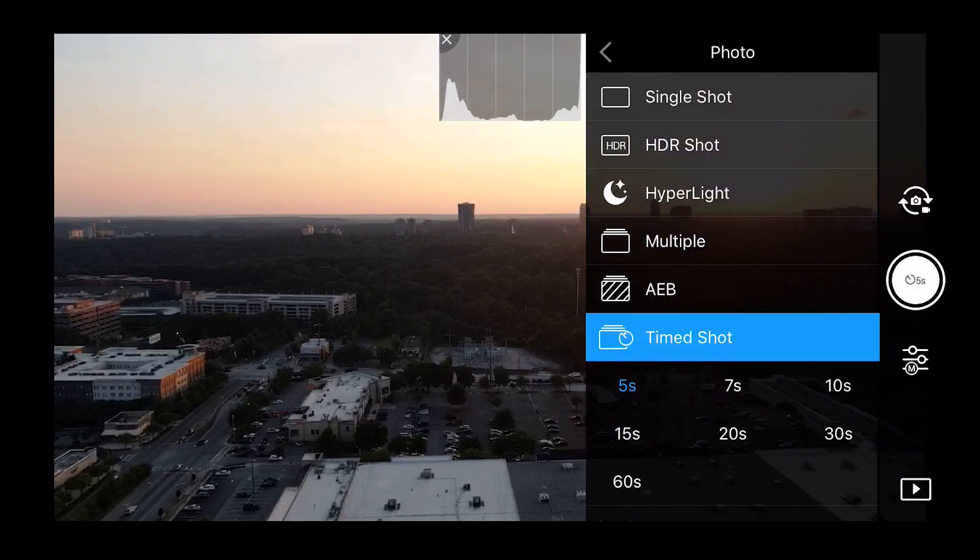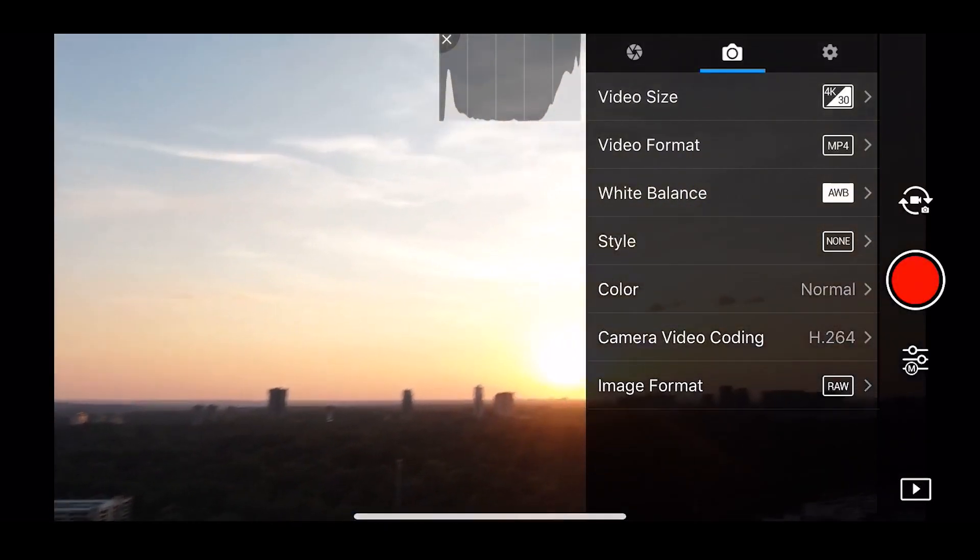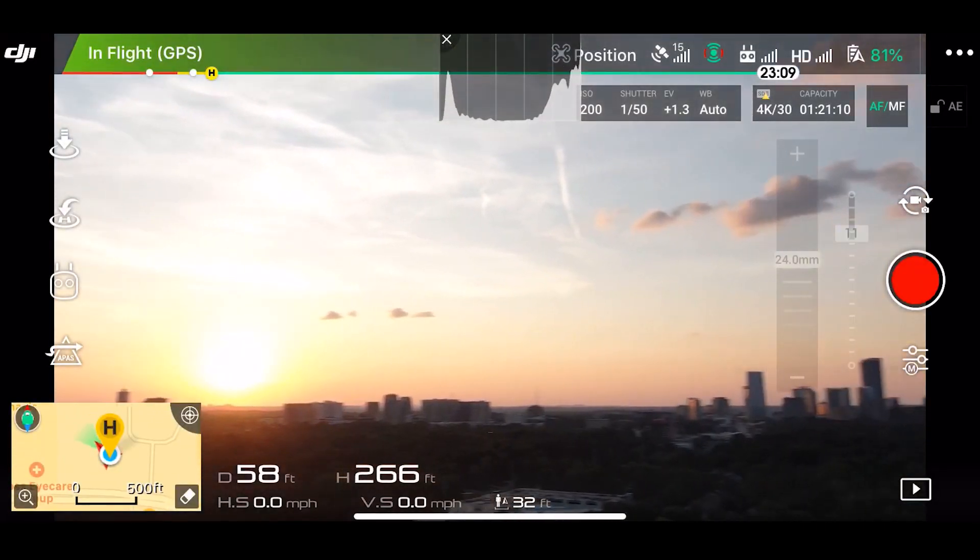Once you get things looking good as far as color goes, tap once again to make sure you're focused — it's really easy to forget that. A cool little trick is you can do a half-press on the upper right corner photo button, and a half press will auto-focus automatically. You can then press that button to take the picture so you don't have to tap the phone screen, even though you should be looking at your phone screen to line the photo up.